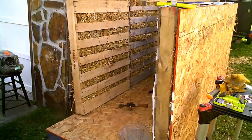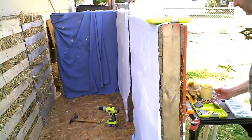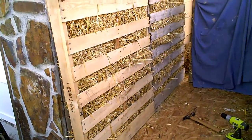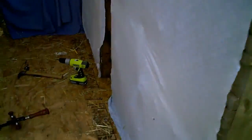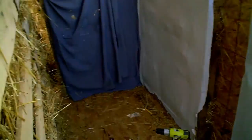Here we are on day two. We got a little late last night but we put up the prefab walls. Basically what we're doing is stuffing them with the straw like we said. The OSB is here, I got the floor down. We got one of the primary long walls, and then we just prefabbed this one and we're nailing it in.